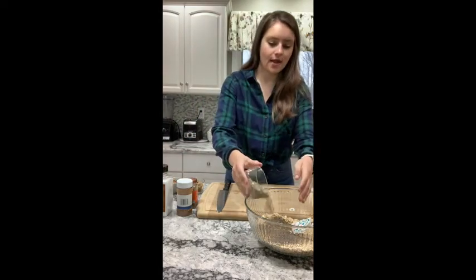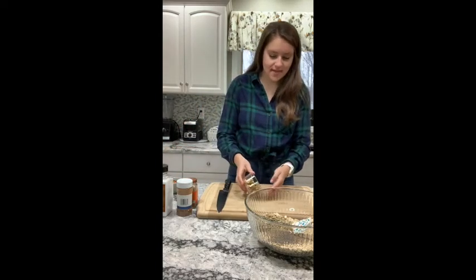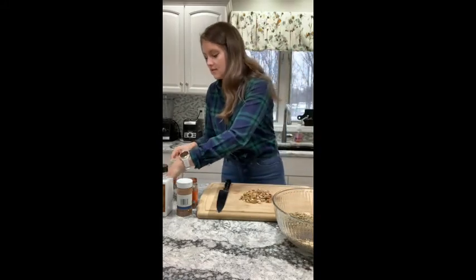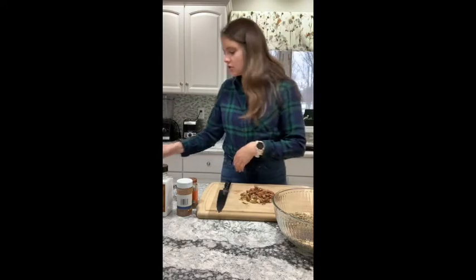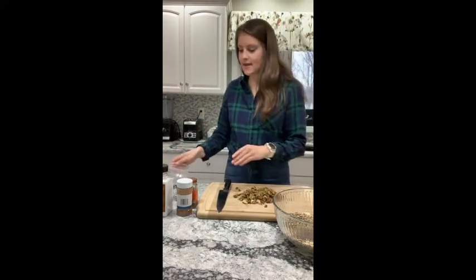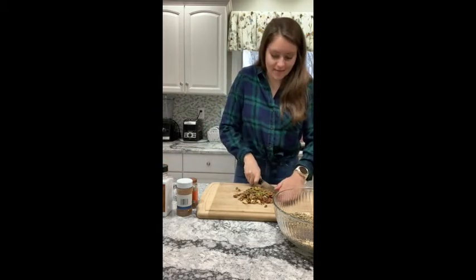I'm going to add in a quarter cup of sunflower seeds. Anything you have on hand will work — if you have pecans, peanuts, cashews, anything like that. I do have some walnuts, some pecans, and some pistachios that I need to chop. I'm going to roughly chop these because I like my granola on the crunchier side, more like clusters.